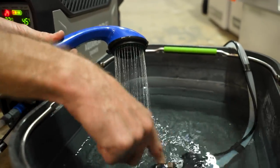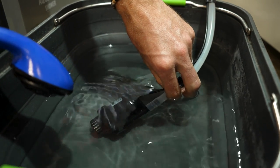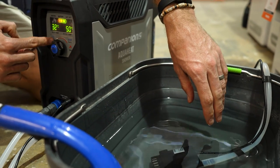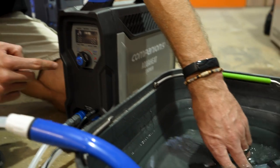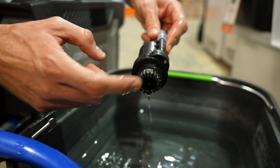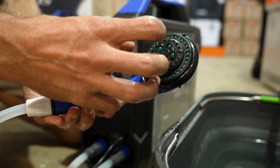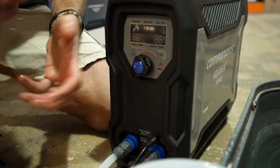You can only use the pump that comes with the unit — you can't attach it to any different pump. The shower head also needs to be the one that comes with the unit, because the outflow is all designed to work in conjunction with the sensors inside to make sure it operates efficiently.